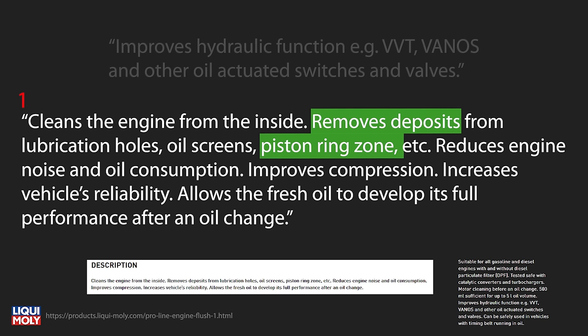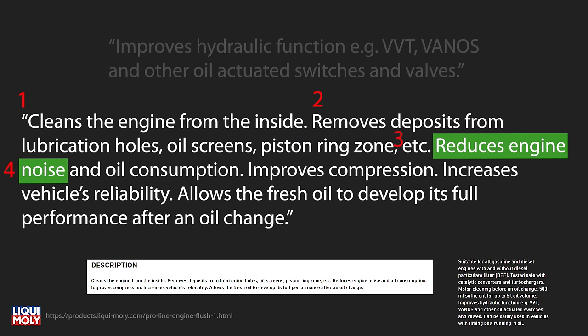Claim three: removes deposits from lubrication holes, oil screens, piston ring zone, etc. I'll be testing this in two ways. First, I'll take a sample of the current used oil and a sample of the flushed oil, then strain both through an average 20-micron filter to see if there's a visible difference in captured deposits. Second, I'll check the cylinder and piston condition with a borescope before and after the flush, rotating the crank to move each piston down to see the cylinder wall condition in the area the oil ring travels past.